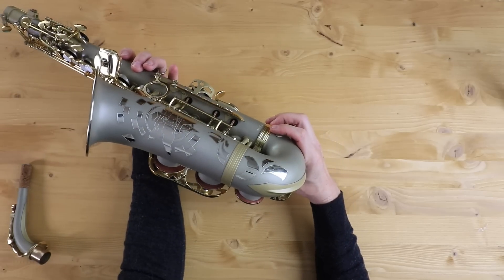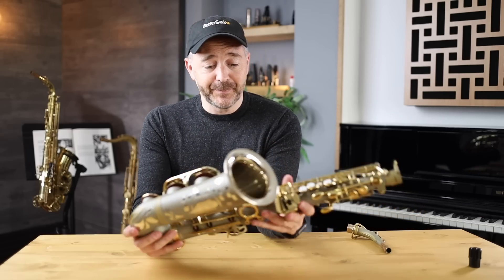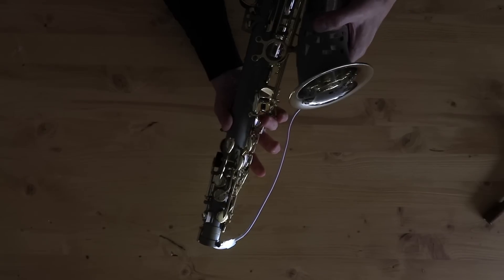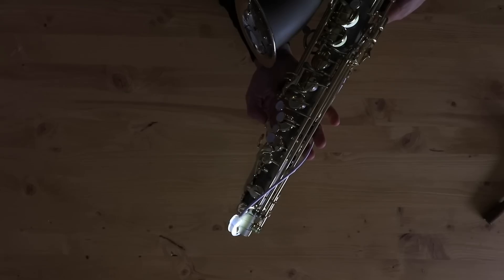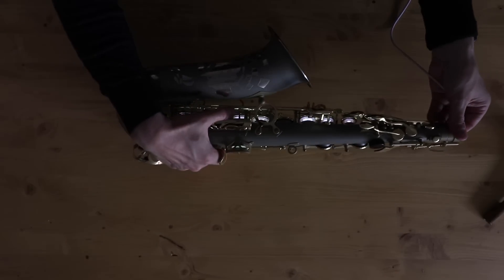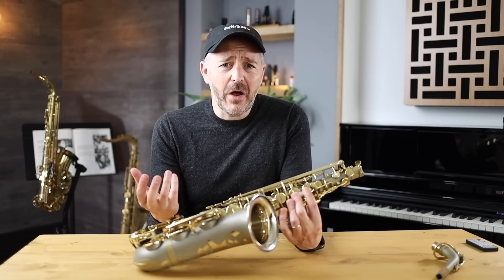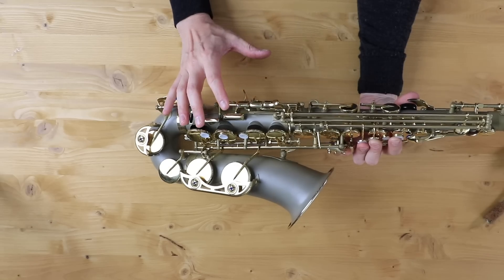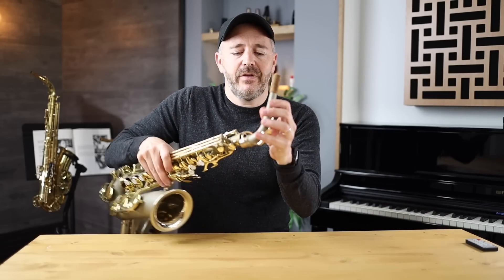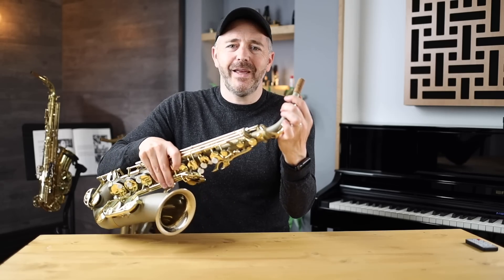I'm going to put the leak light down it and see exactly how well the pads are sealing. So aside from a few minor leaks, the horn is in good shape. Now I want to check the neck tenon. That's a good fit — nice to see — and when I tighten that, it doesn't budge.